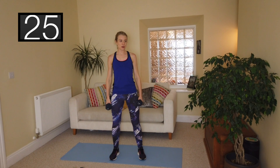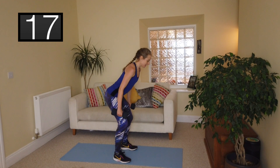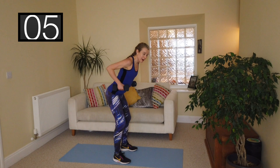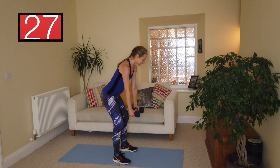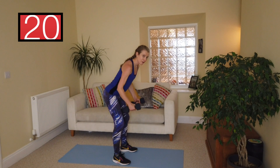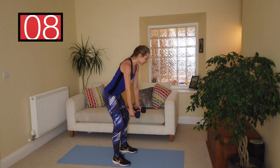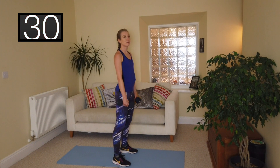Next one — roll the shoulders back and down: bent over row, working our back muscles. Flat back, pivot from the hips, soft knees, roll the shoulders back and elbows in. Squeezing between the shoulder blades as we're coming up, then lowering the hands back down. 30 seconds — you will really need to up your weights with this one if you can't feel it. It's a really common misconception that the heavier the weight you use the bigger you're going to get — no, you need to get strong.